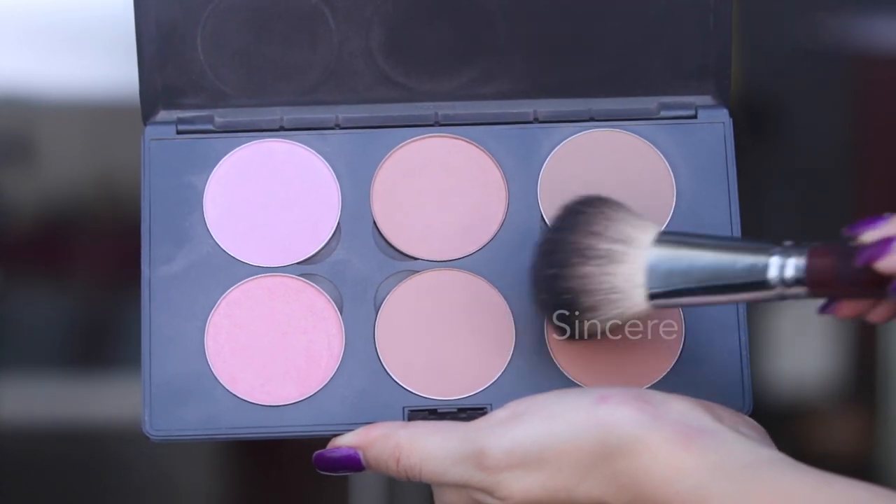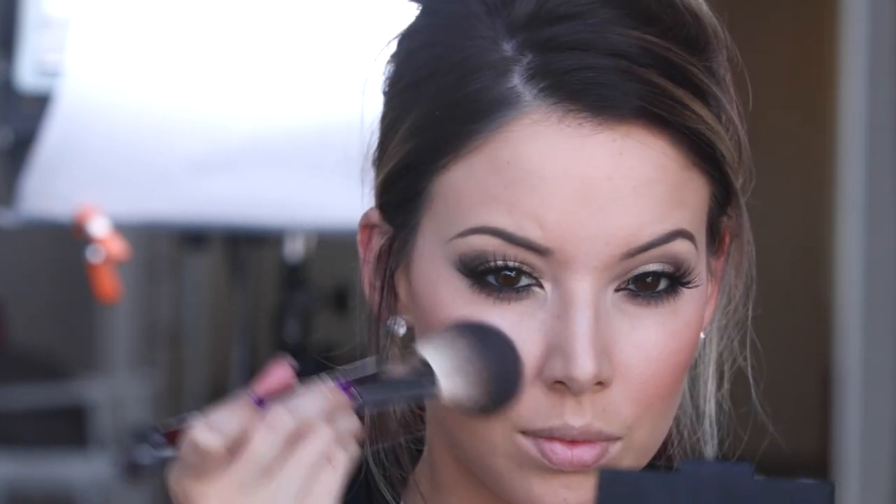And for my blush, I'm using MAC Sincere. It's definitely a warmer toned blush than I would typically do, but I think it compliments the bronze smokey eye really well, so I'm going to use that one.